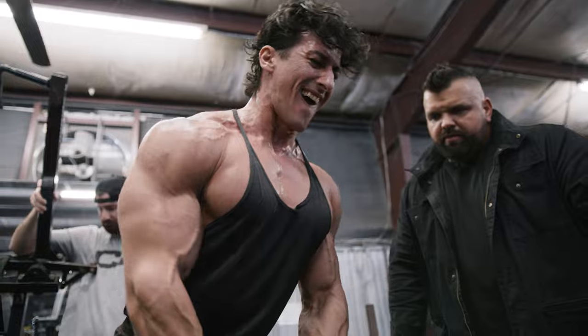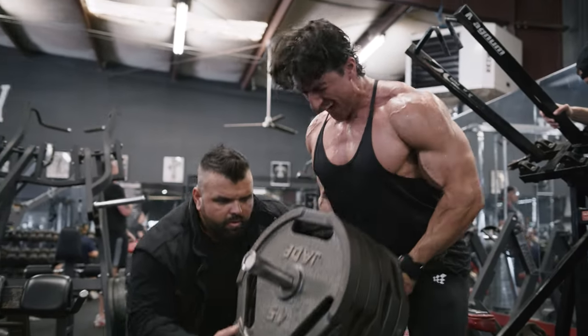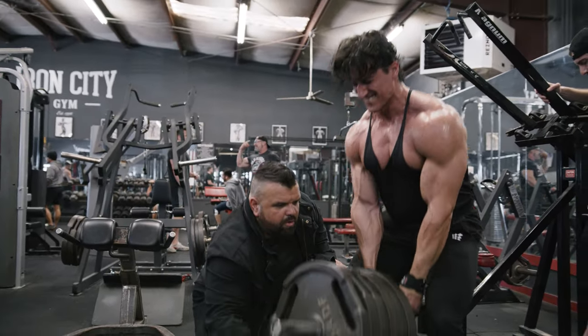For back, there's no way around it. Anyone that wants to reinvent the wheel and do all machines — look, machines are good for finishers on back for detail. But for building thickness, you're not getting away from these two things we just did. You look at all the guys with the greatest backs in bodybuilding — Ronnie Coleman, Dorian Yates, Jay — they all implemented these movements, and there's a reason for it.